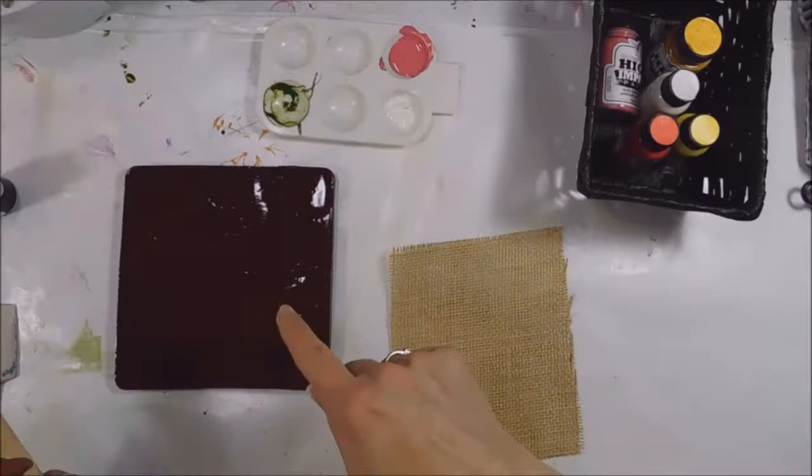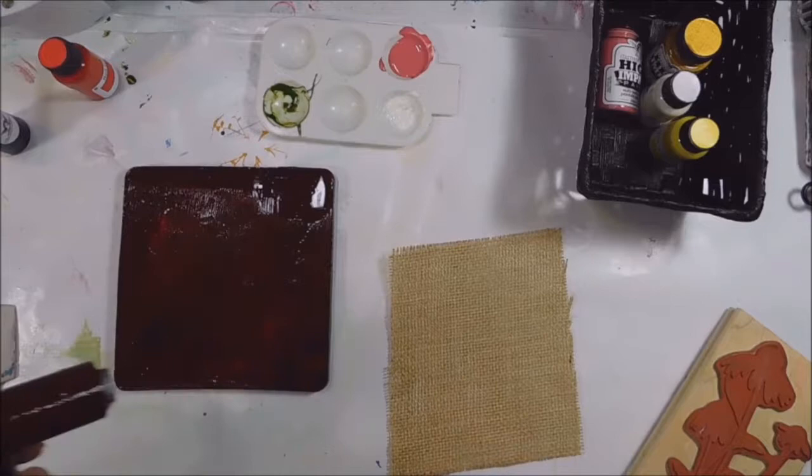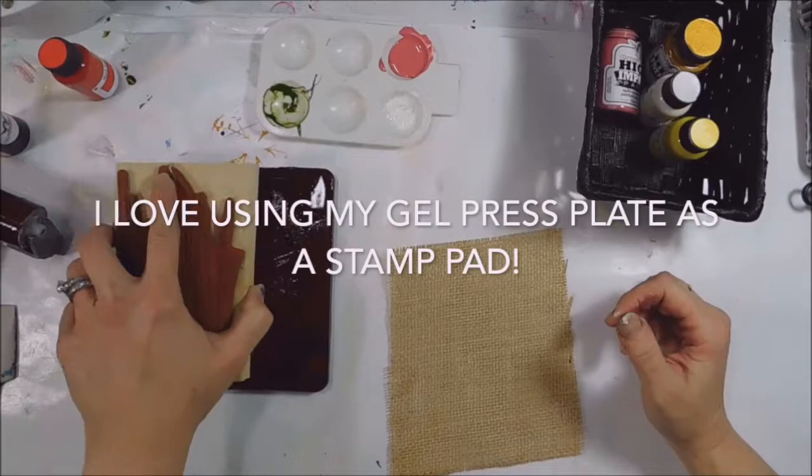I'm using my gel press plate and I put red and blue on to make a dark color. I have quite a bit on there — I want to ink up my stamp a lot, very juicy.